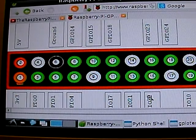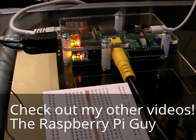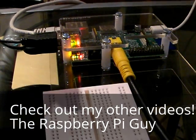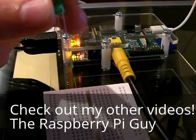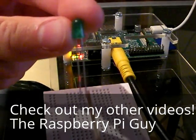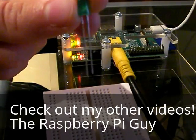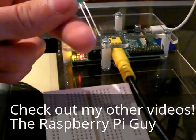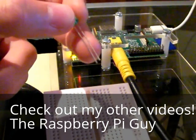Now we'll get on with wiring it up — just bear that in mind. Remember back to when I was explaining how a breadboard works: these holes are connected horizontally. Here's my LED. It has a positive and negative side. The positive is normally the longer one, and the negative is normally the shorter one.